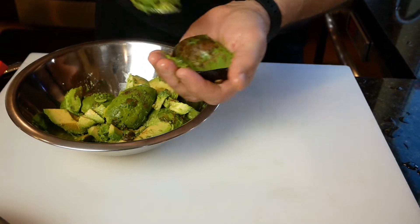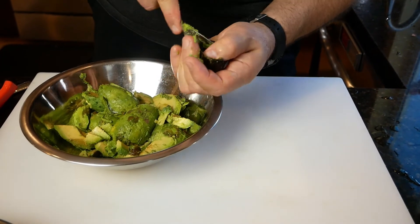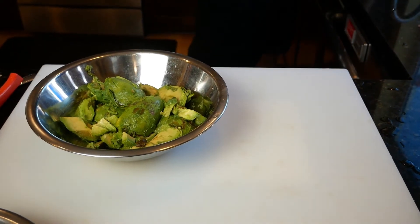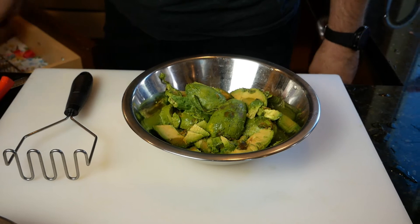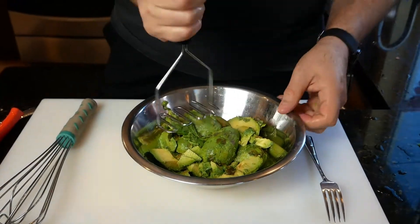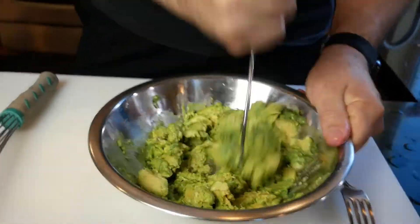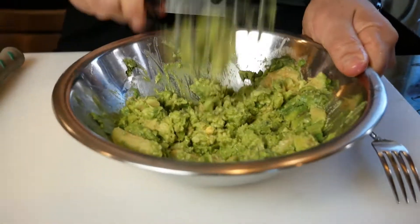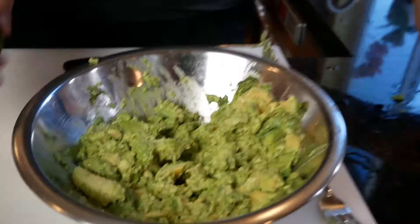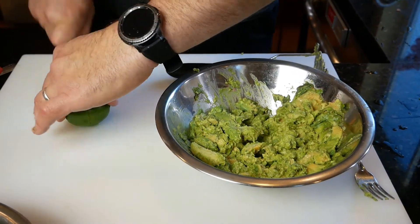I was brought up with pico and guac — my mother used to make it at least once a week because I'm Hispanic; it's just a normal side dish at dinner. You can use anything to mash up your avocado: a masher, a fork, even a whisk. Make sure you really get in there and squish it down — you don't want big chunks. There's nothing worse than getting a huge chunk of avocado that isn't properly mixed with your guacamole when you're eating it with chips.